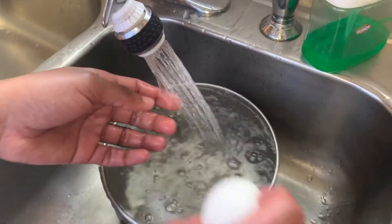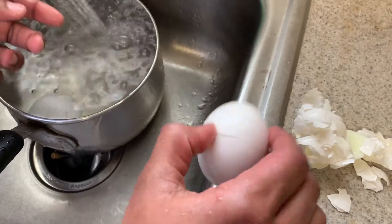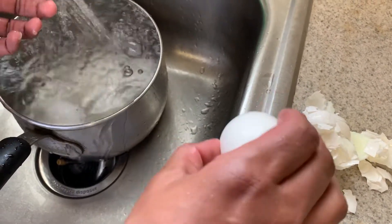Now take one egg at a time and pretend like you're cracking an egg, but instead of opening it all the way, you want to peel it.